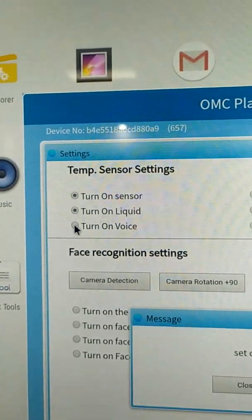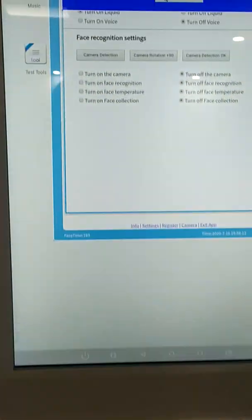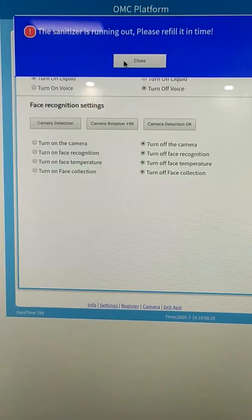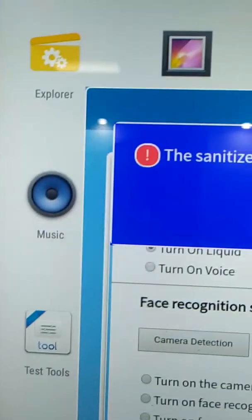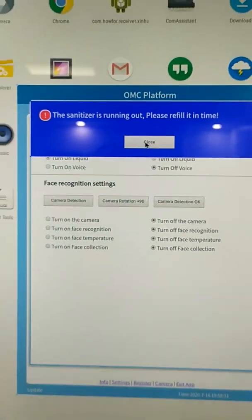The second is to turn on the liquid sensor. The liquid sensor means that inside our kiosk, we have built a sensor to detect the status of the hand sanitizer. When the sanitizer is running out, this sensor will tell you. Because this is a new product, we turn on the liquid sensor. It's showing everything — close it.